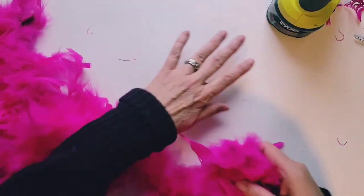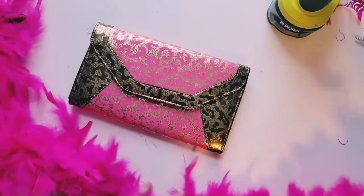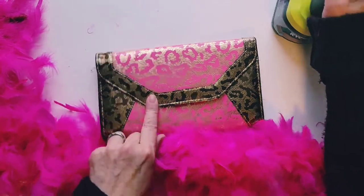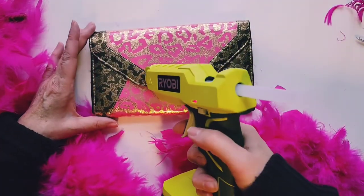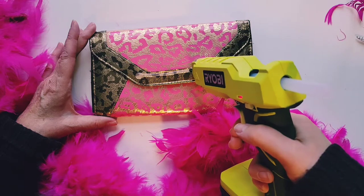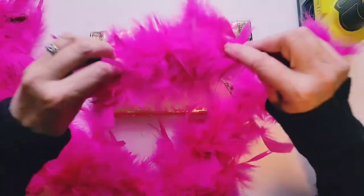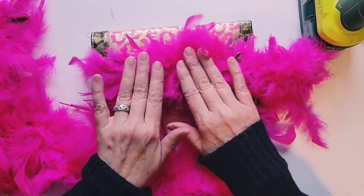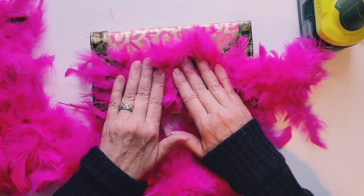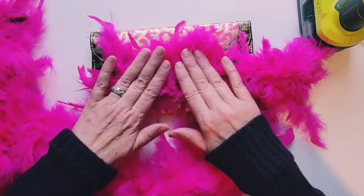All right, now we're ready to get started. I'm going to start just on this piece here. I'm just going to run a bead of glue and then put on the boa. Now really, when you're working with the glue gun, don't forget — be really careful not to burn yourself. So I'm just going to gently press it in. There we go. You can always trim some feathers off after.